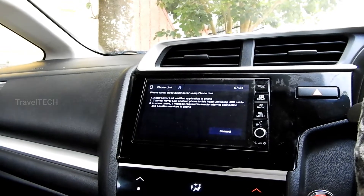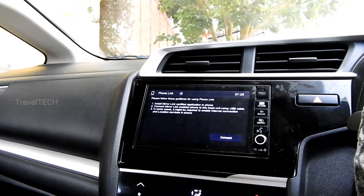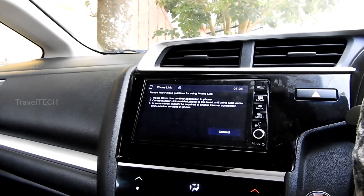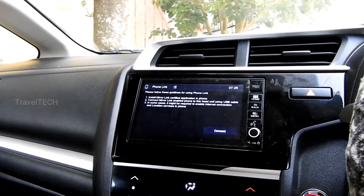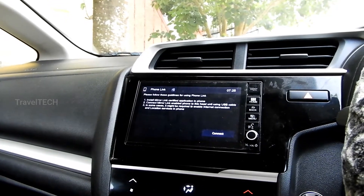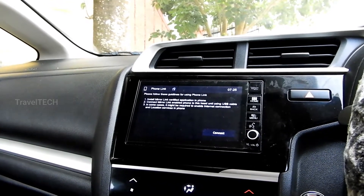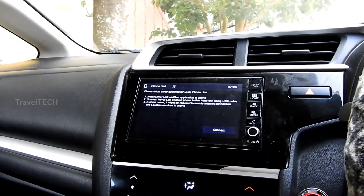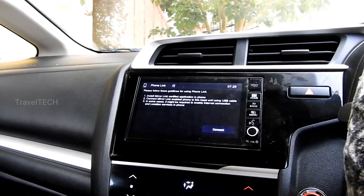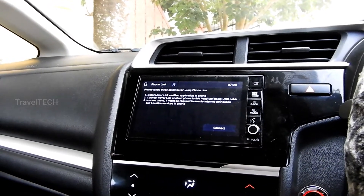When Honda made the DigiPad for the Honda WRV, and later the City, Amaze, and Jazz, they implemented Mirror Link because of an understanding with the people who made it — even though Mirror Link was not widely used or known. Only when we bought our cars did we come to know there was something called Mirror Link. Android Auto, by contrast, is known even by people who don't own cars.